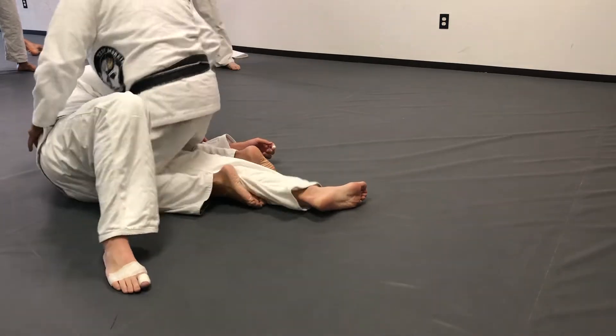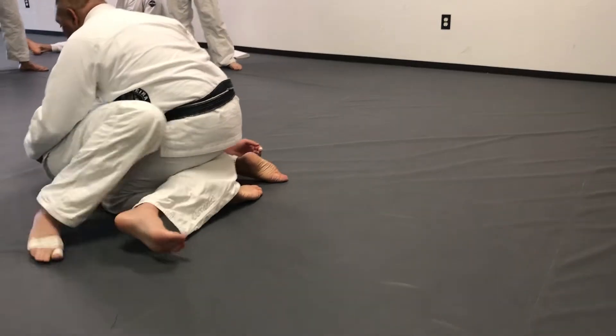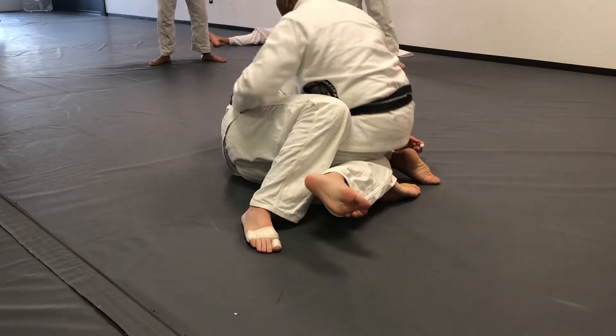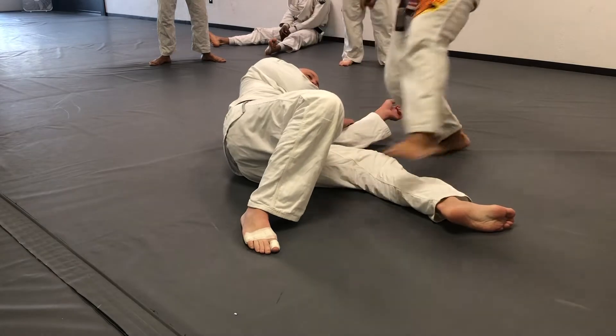Because now watch this — bend this leg and try to move your butt. See, you're in your own way. Also, we're going to turn, go 180, head that way, feet that way.